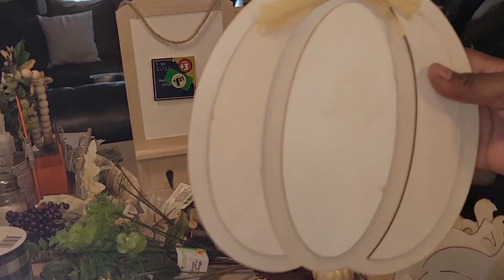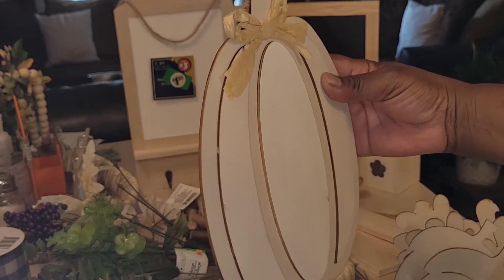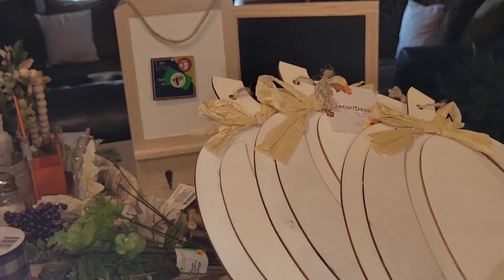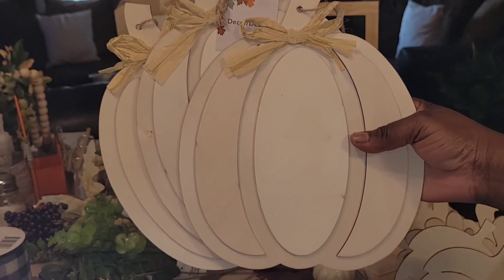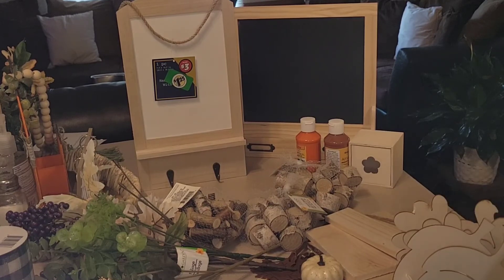I picked up these cute little pumpkins — aren't they the cutest? I love the shape and I love that they're 3D. That is so, so pretty — it's going to be fantastic. I picked up three of them, so stick around to see what goes down with those.